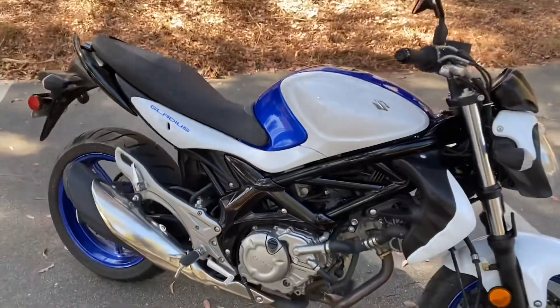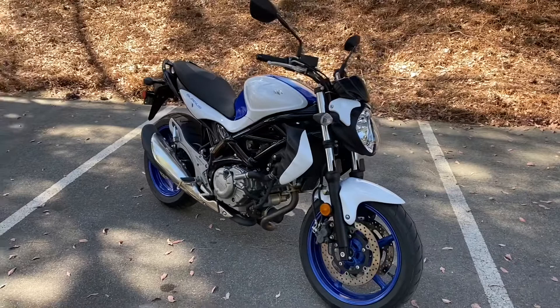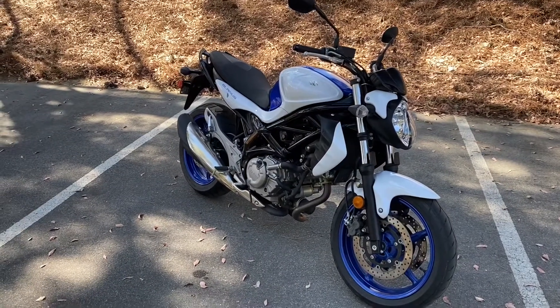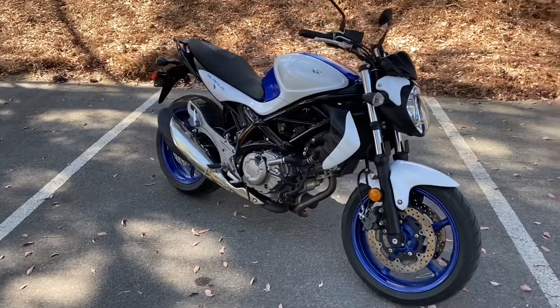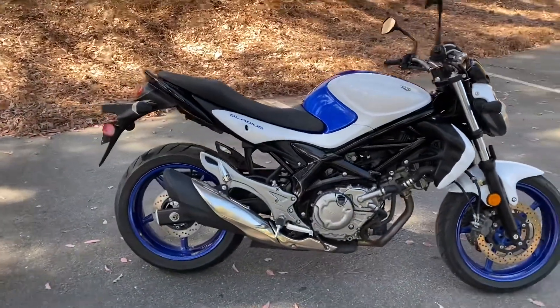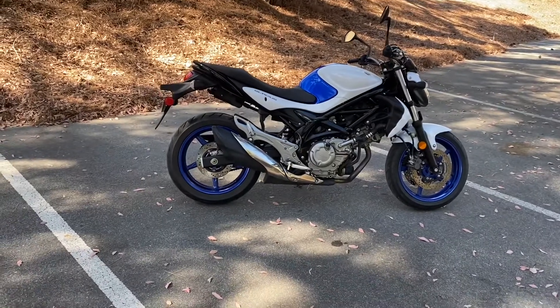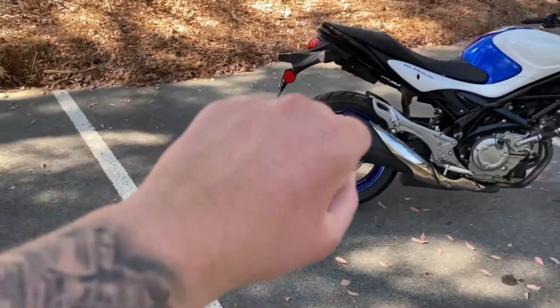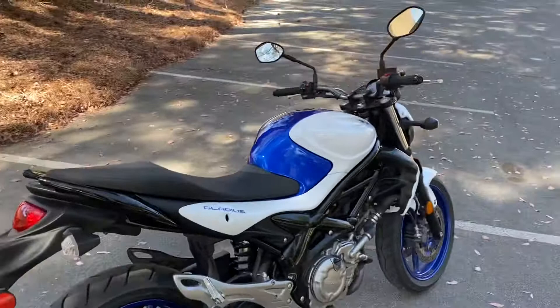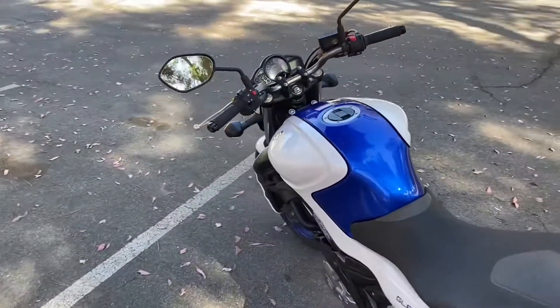I wouldn't really want to customize it much at all. As I said, I picked it up with less than 700 miles and it now has about 860 to 900 miles, so I drove it about 200 miles. I definitely love the bike — there's nothing wrong with it. The clutch is literally brand new, it grabs right away and takes off immediately, so I wouldn't really modify anything just yet. The bike is too new to modify.